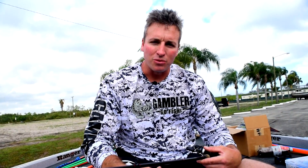The braid is really a big key down here in Florida — getting through the nasty grass they've got here. When a fish hits you and buries you in it, with fluorocarbon sometimes you'd probably lose the fish, but the braid also lets you drive that hook into the fish's mouth. So that's kind of my setup for a swim jig. I'm sure there are many others out there, but that's what I like and that's what I've got confidence in.